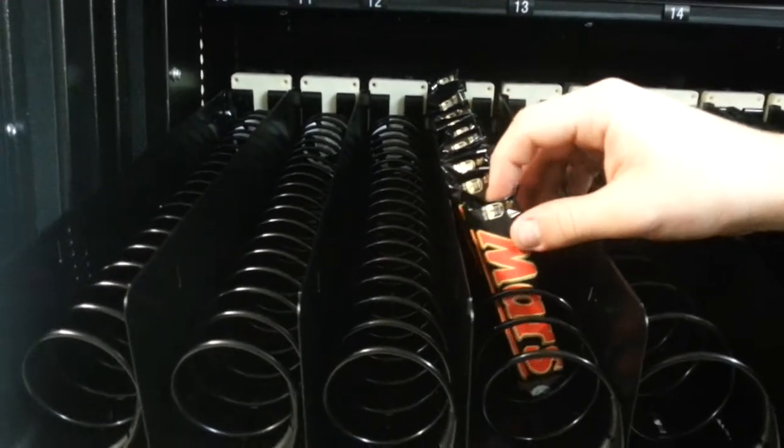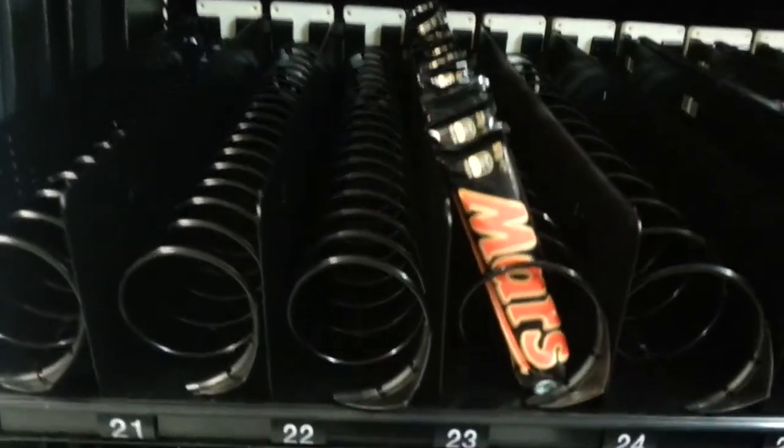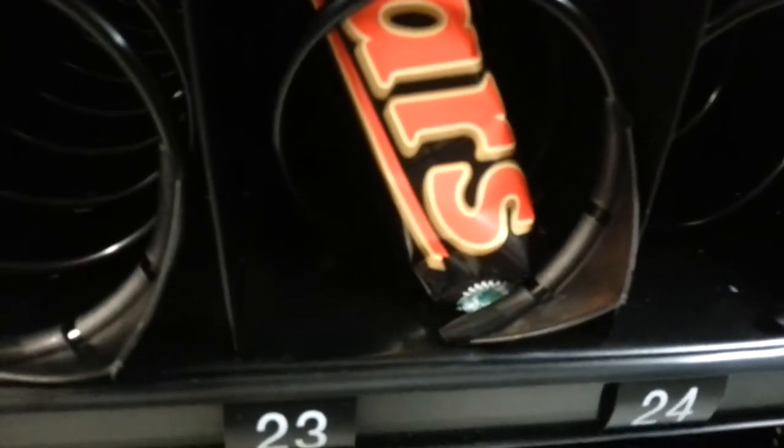Continue filling the coil as shown until the coil is full. Note the detail at the front where the actual bottom of the product is sitting on the bottom of the tray.